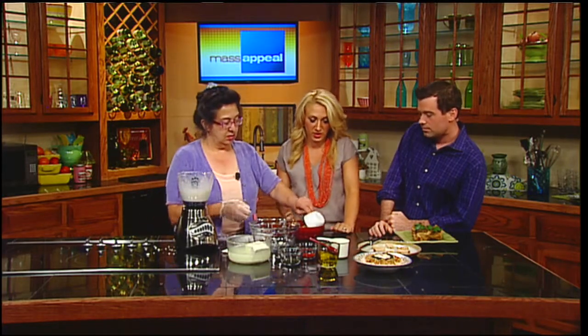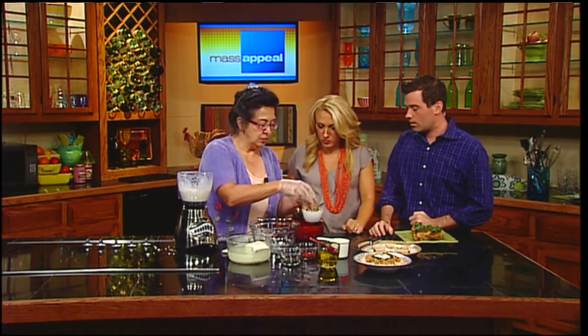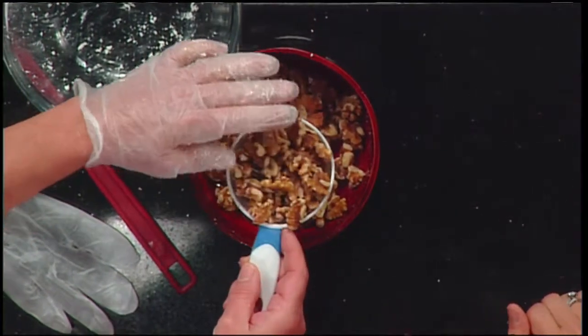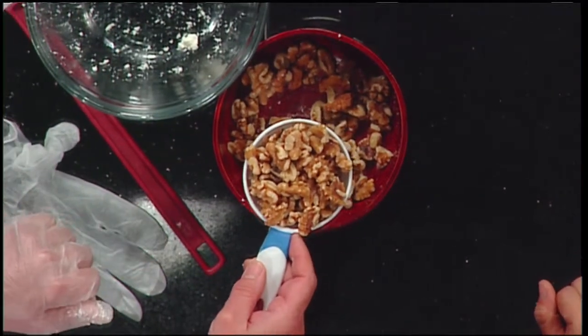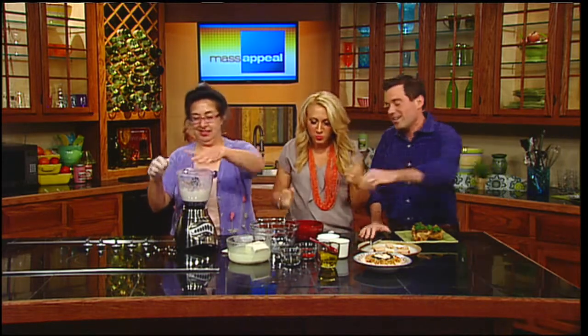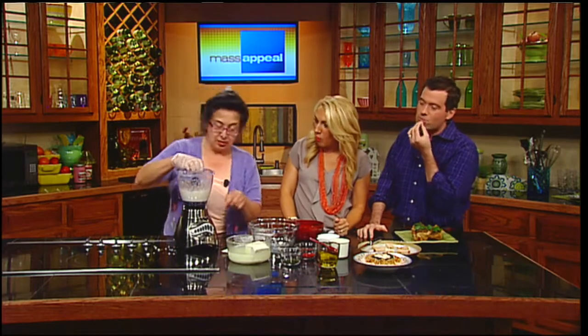Now the walnuts come in. We'll take about a half a cup of walnuts, just like this. Are these salted or roasted, or just regular? These are just regular walnuts. Can I just have one? I like walnuts — we're sampling now. Walnuts are pretty tasty. It's a cooking show; you've got to eat. So now we'll blend the walnuts in.